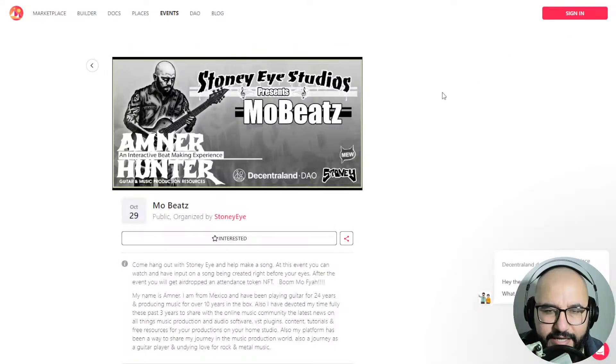This is the site where you register for the event. It's gonna be an interactive song-making experience where I'm gonna make a song together with you and show you my workflow. Go ahead and register — the link is below — and like I said, 100% free, this next Sunday, October 29th.